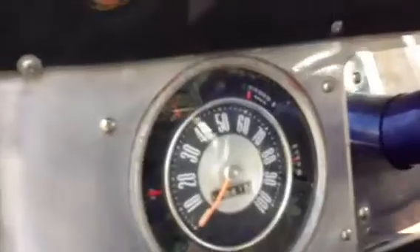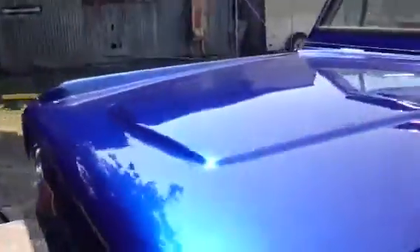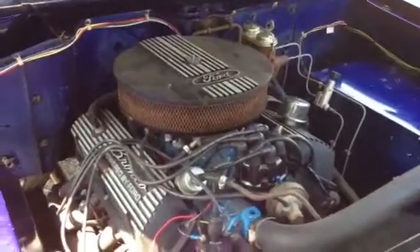Cold start. That's good — a little oil pressure, a little bit better. Here we go.